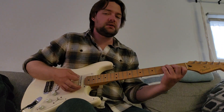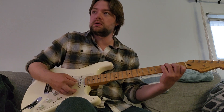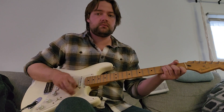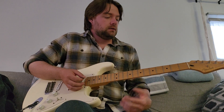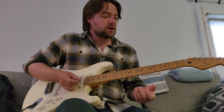So you're muting both E strings you don't want to hear, because otherwise it sounds kind of mysterious — probably not what you're going for. Muting those two E strings is really nice, and again you're not doing the full capo thing with your finger. That's a personal favorite I'll use a lot.